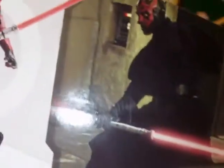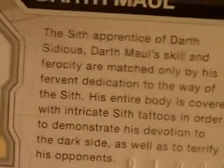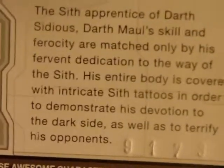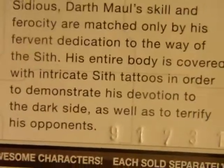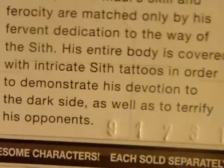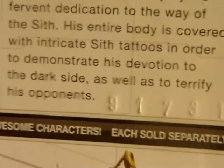Legacy Collection artwork — flip it over. On the back you have a nice shot of the figure, and you have the other figures in the wave. Really cool stills from the film, nice action poses. On the back it reads: the Sith apprentice of Darth Sidious, Darth Maul's skill and ferocity are matched only by his fervent dedication to the way of the Sith. His entire body is covered with intricate Sith tattoos in order to demonstrate his devotion to the dark side as well as to terrify his opponents.